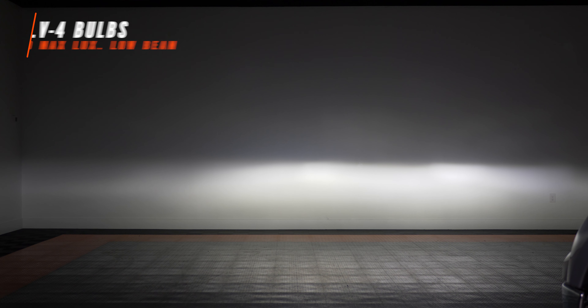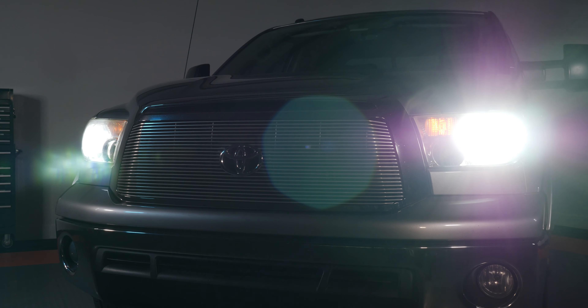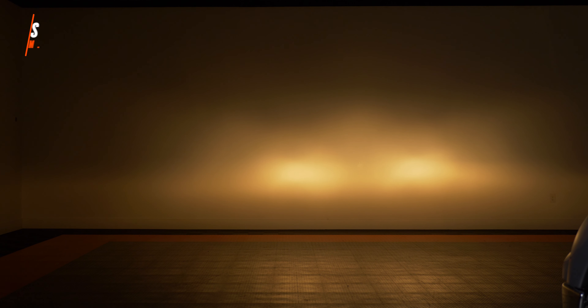Can you imagine driving home tonight with seven times brighter headlights? You're going to see things sooner, see further at night, avoid deer, and avoid road hazards. This is well worth the money. Now let's check the high beam. On this truck the high beam was the only saving grace — it came in at 310 lux, which still isn't super bright for a high beam, but we'll take it. Let's see if the SV4 bulbs can brighten that up.